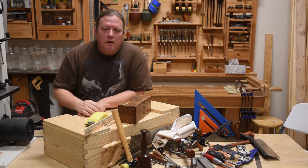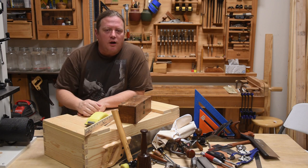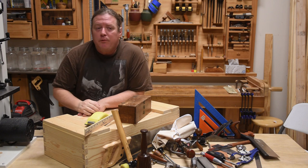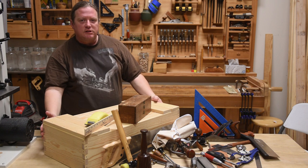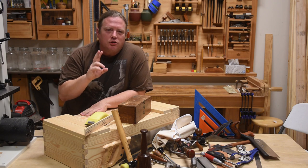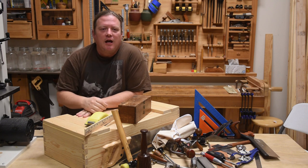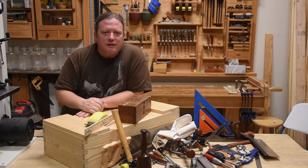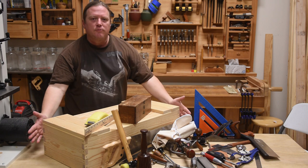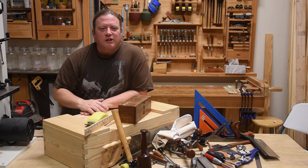In part one we talked about the overall design, the purpose of the toolbox, the dimensions of the material, having a reference point in a project, and then we did all the joinery of the carcass. We broke at that point because we're about to enter into using the second major tool in our holy trinity of hand tools — the chisel, the saws, and the planes. Right now we're about to venture into using hand planes, picking up where we just finished all the joinery of the carcass and starting the make-pretty process.